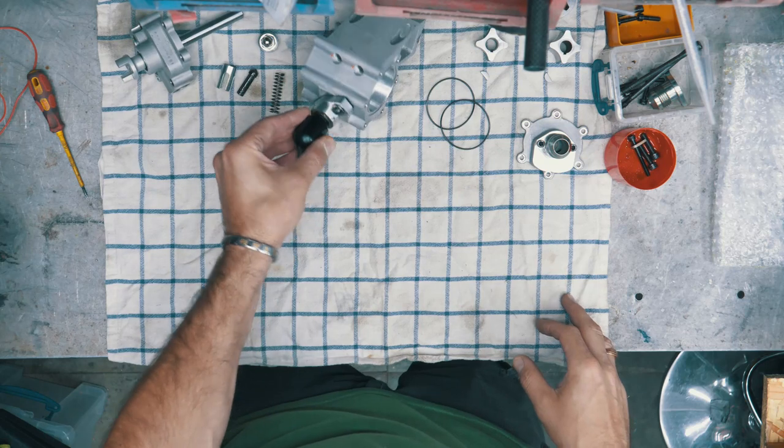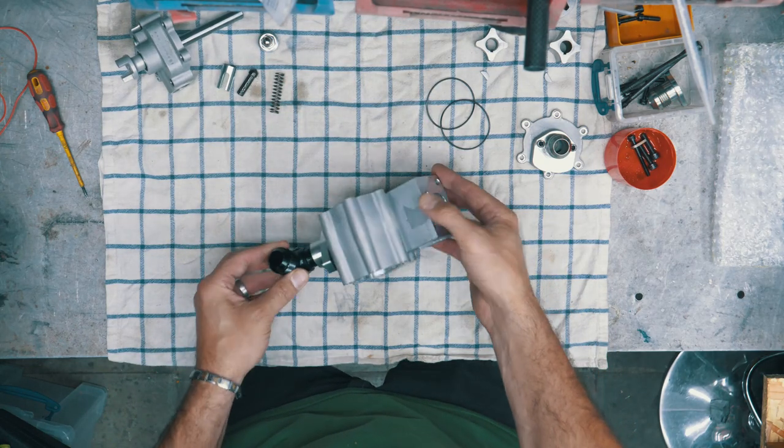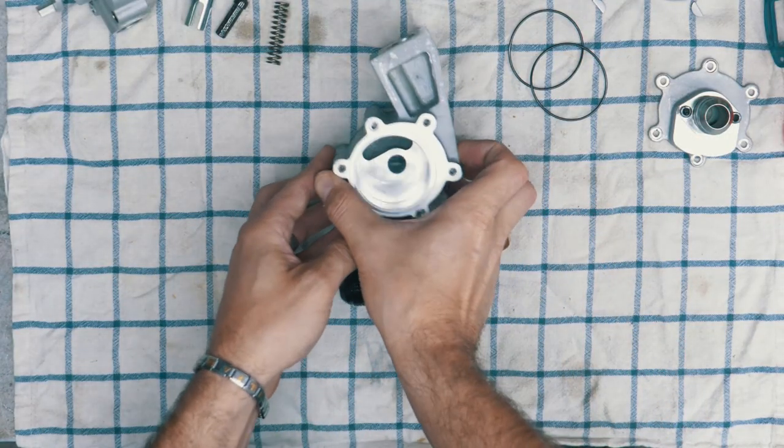So what we have here is a Renault Formula 3 dry sump pump. I fitted one to my car recently and you can find that video by following the link.